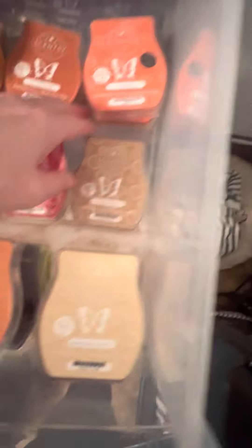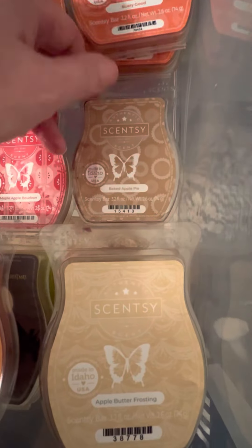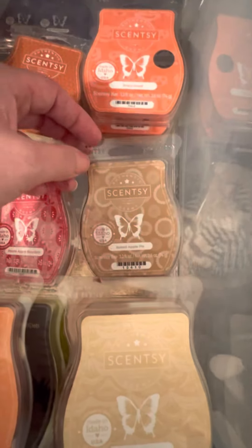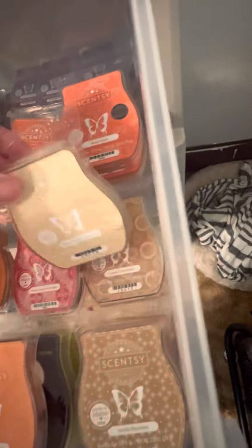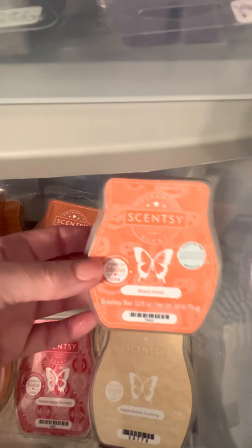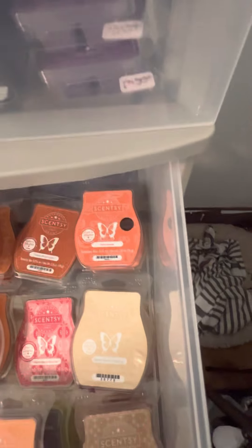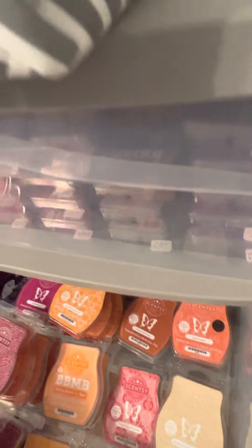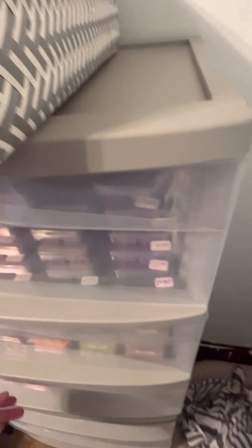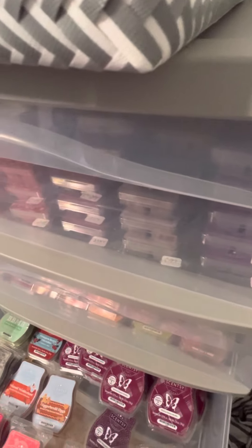Apple Butter Frosting — everybody loves this one. It's definitely cured so I'm going to use it up this year. I didn't like it as much as everyone else. Baked Apple Pie — also couldn't really smell it. I wonder if those two together would be good. Scary Good — two bars, that is a strong one. I like it more now. I mixed it a lot with Salted Caramel Toffee.